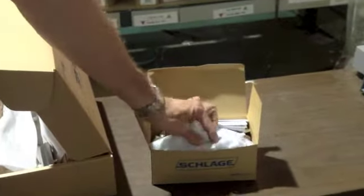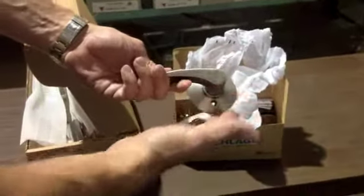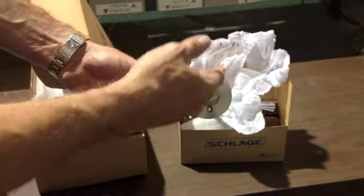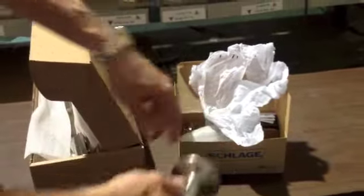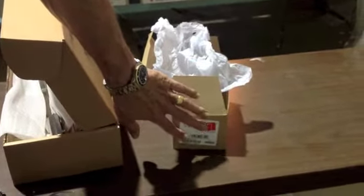The interesting thing about this is that this lever is a handed lever — it's a Manhattan-handed lever. And since there's only one lever, you can't exchange this lever with another lever like you could in a passage, privacy, or entrance set. So these devices are actually handed, and they're marked that way on the box itself.